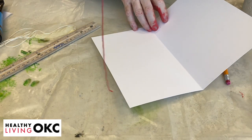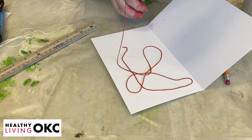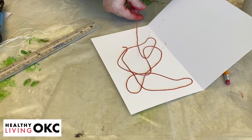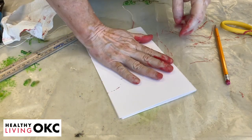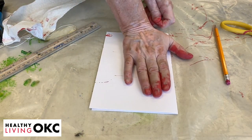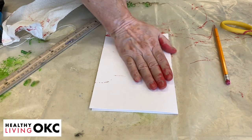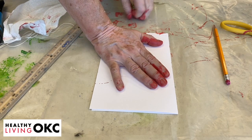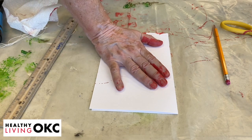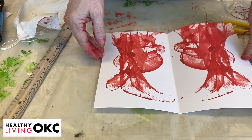We're going to take and lay this string anywhere we want on this piece of paper, just so that when it comes out it has a little piece to pull on. Then we'll fold it over, take our hand and kind of hold it down, and pull on that string. You can bring it around however you want and go out this way. And when you open it up, that's where the magic happens — and your kids are like, 'Whoa, look at that!'